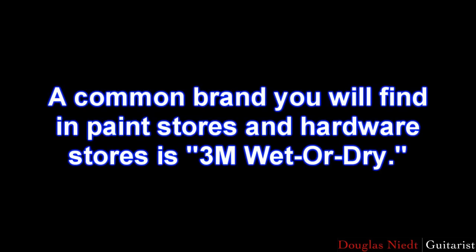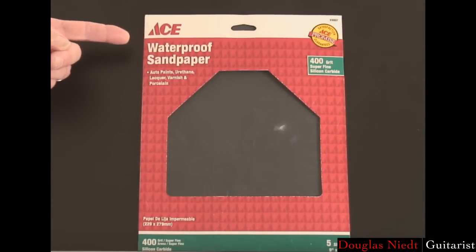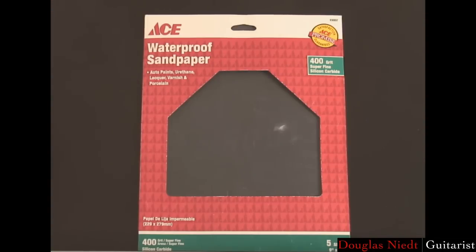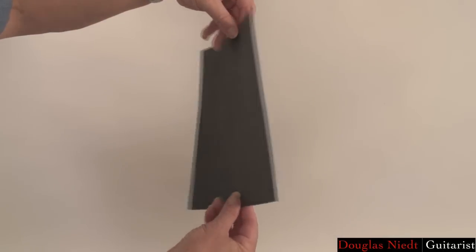A common brand you'll find in paint stores and hardware stores is 3M Wet or Dry. The brand I have here is from Ace Hardware and it says Waterproof Sandpaper. The brand isn't very important — it's the number that matters. The wet or dry and waterproof sandpaper are made so they can be used with water or mineral oil for fine sanding of wood or metal, but we don't need to worry about that, so just use it dry. The sandpaper comes usually packaged in 8½ by 11 sheets — cut it into smaller pieces to make it easier to use.